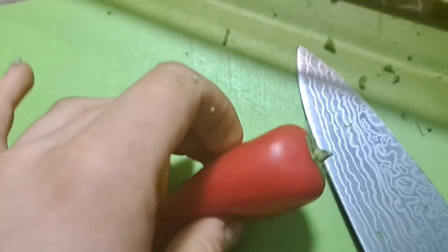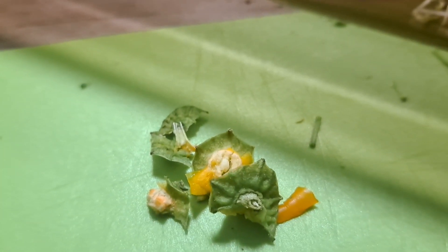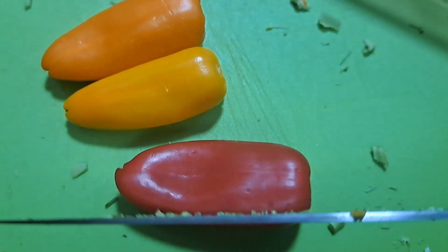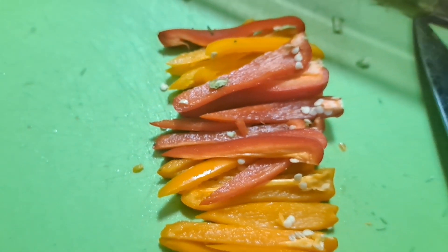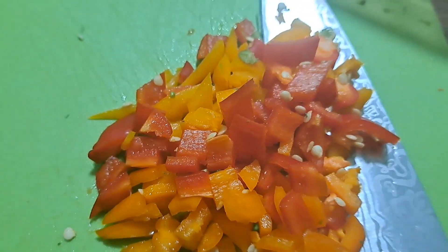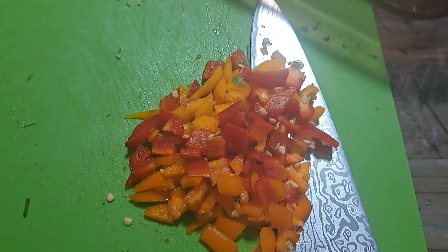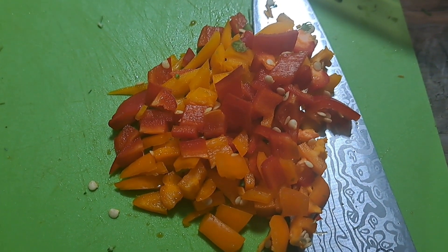As for the bell peppers, we're going to first remove the green bit — you can compost this or throw it outside for wild animals to eat. Then we're first going to chop lengthwise, then cut it into strips, and then chop vertically along the edges. You can chop it even more if your birds like it really fine. Don't worry about the seeds — most birds love them anyway, so they're perfectly fine to add.